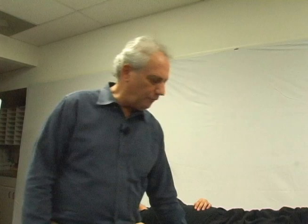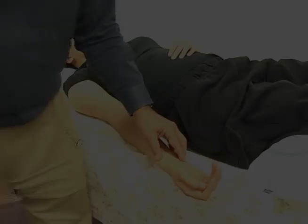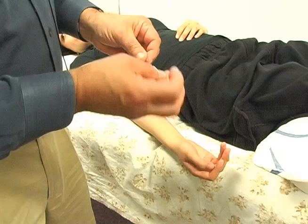The tonification point for lung is lung 9. In Japanese needling, we want to be very superficial. In Japanese, we always use pipettes. Pipettes came into use in the 1700s and 1800s. Chinese may or may not use pipettes, but all Japanese use pipettes.